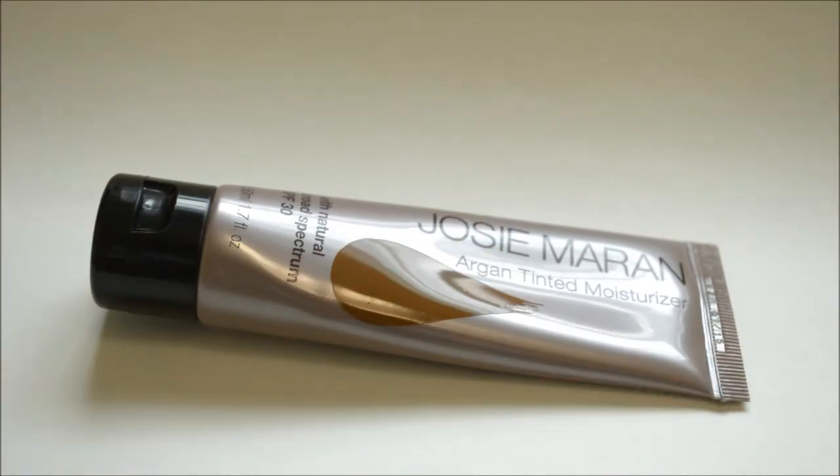Hey guys, what's going on? I just got back from doing a photo project — a really tedious one. I have another product review, and this time it's going to be from a new line I've never really heard of. It's called the Josie Maran line, and I never heard of it until I was doing a Google search about argan oil and it came up.